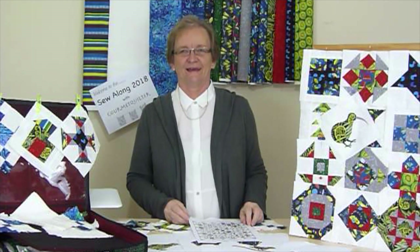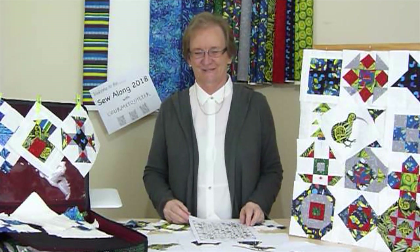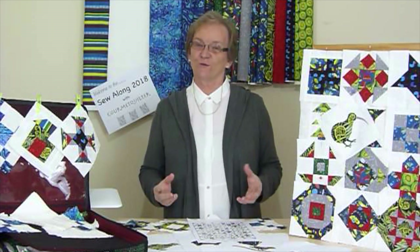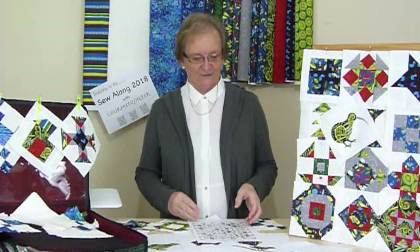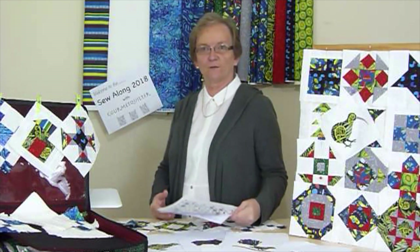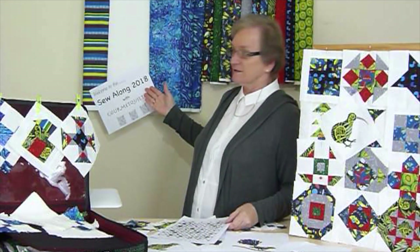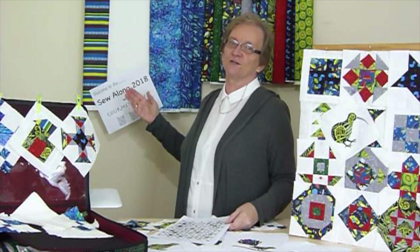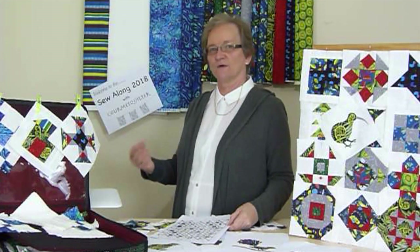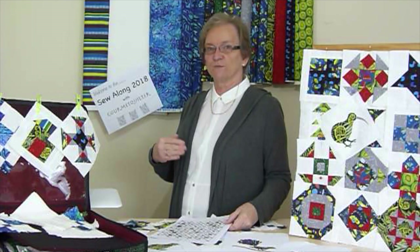Hi, I'm Susan Clare, gourmet quilter, and because quilting is delicious, of course. I would like to tell you about a new project that we're about to start so that you can do it. It'll be online, so the patterns will all be available to be downloaded. We're going to be doing a sew-along this year in 2018, starting in May and running through to October, with a new block to make.